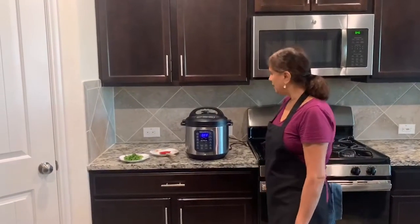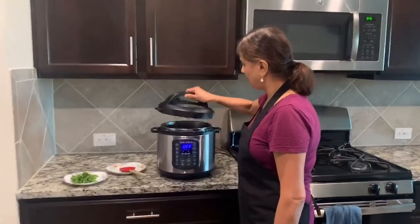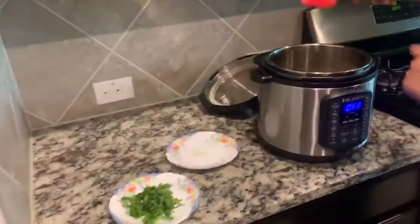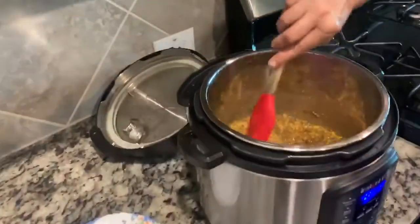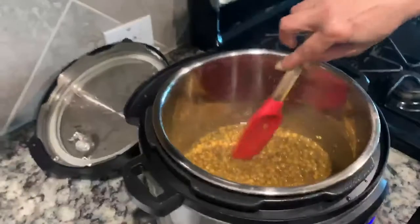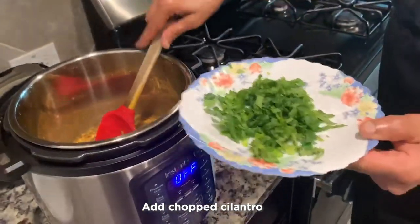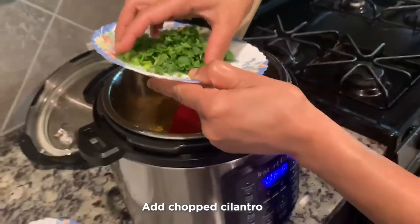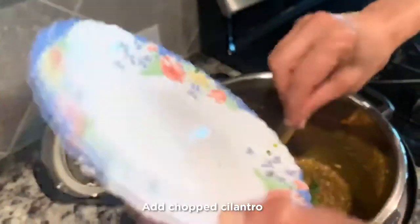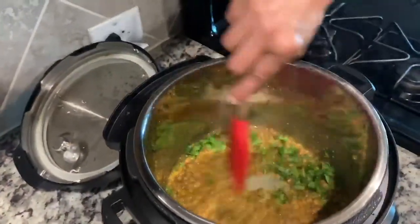So now the lentils are ready. I'm going to open up the valve and just stir the lentils — everything looks good. I have here chopped coriander, and I'm just going to put that cilantro in and mix it.